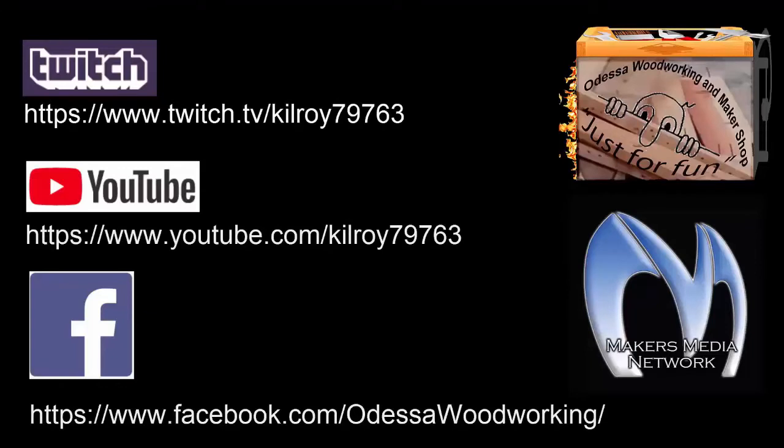So there you have it. Come see us at these other social media sites. Thank you so much.